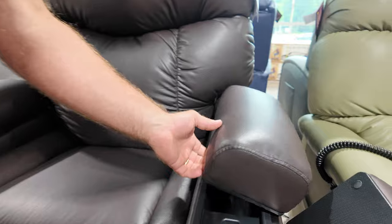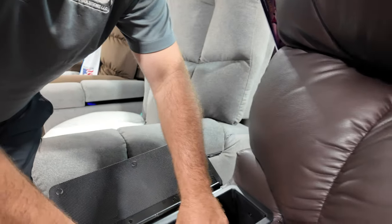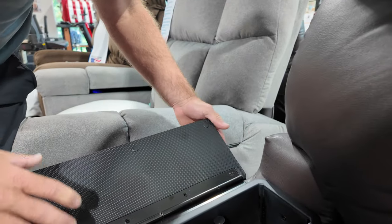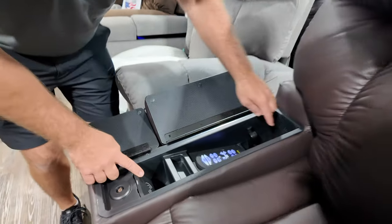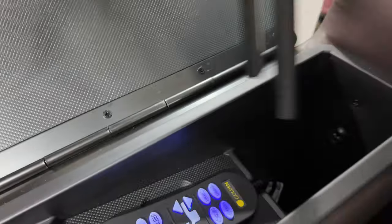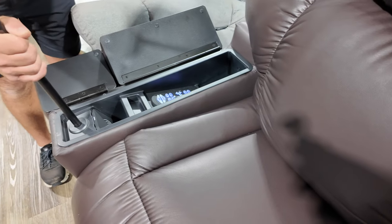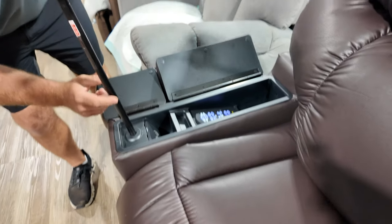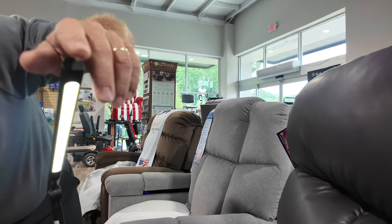Check this out — little compartments. You don't have to open all of these. Your remote's in here, you can pull it out, leave it right here and control it. Once you get to the position you want, you can shut this. You have a wireless charging port here, a USB charging port back there, a light power hookup right here. You can put this right in here and now you have a touch reading light.